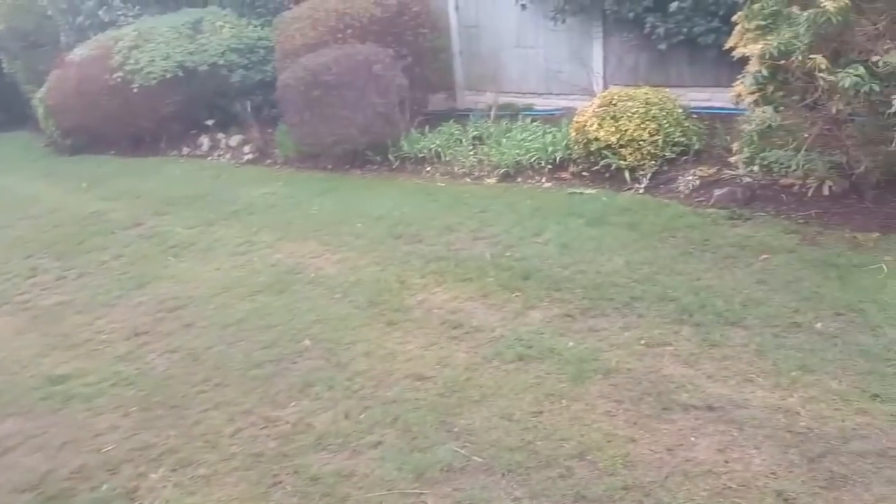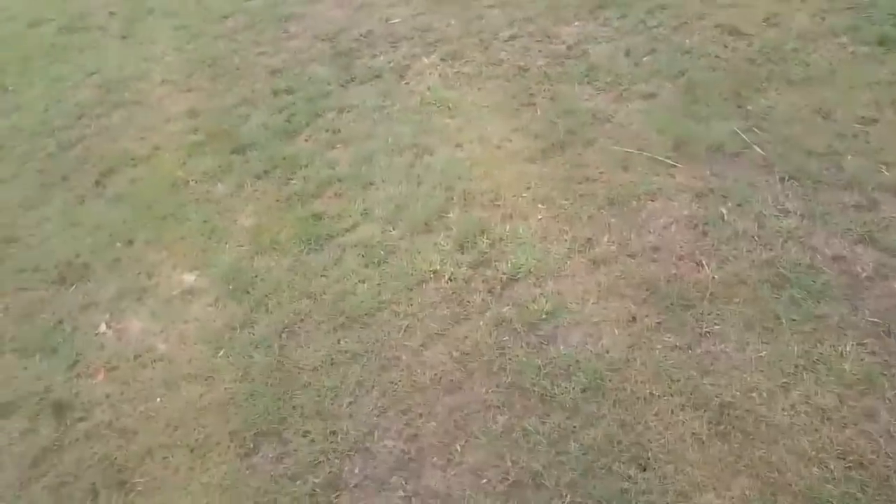I'm back at the garden that I tidied up when I had my chest infection. I'm going to scarify today, but it looks more thatched than it is moss.